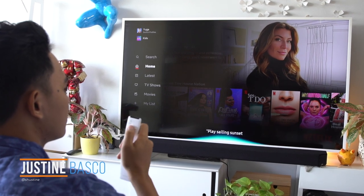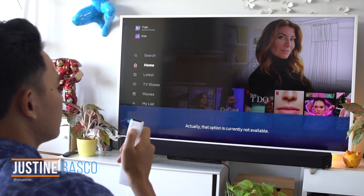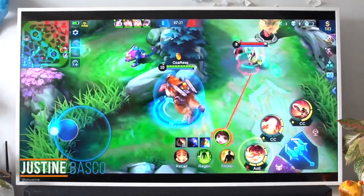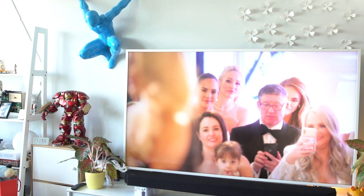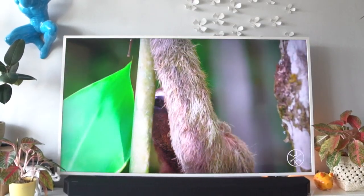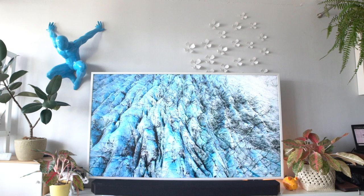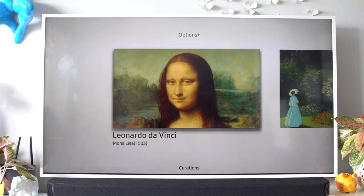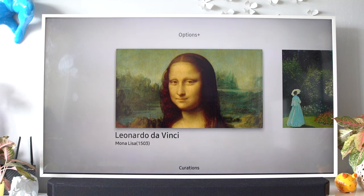Hey guys, Justin here of Yuga Tech, and over the past few years, we've seen a lot of smart TVs already. Generally, aside from simply being a medium to display images, smart TVs are their own independent devices. In terms of entertainment, they can do just as much as your phone or computer. But what if your smart TV could be more than just intelligent, but also sophisticated and elegant to complement your beautiful home?